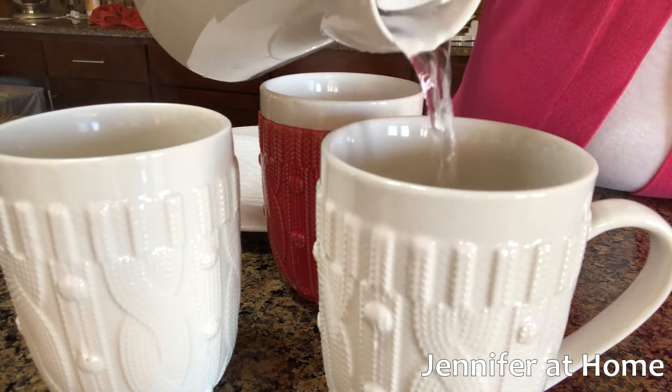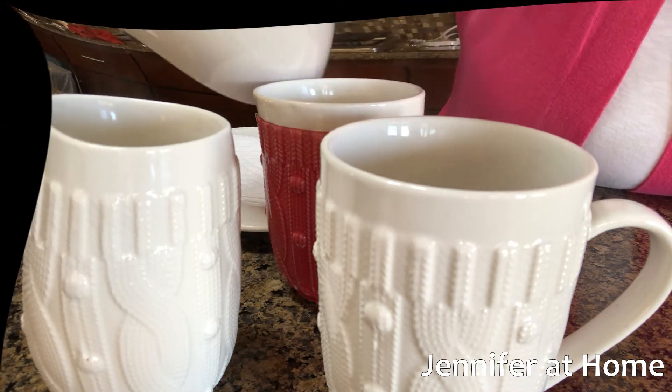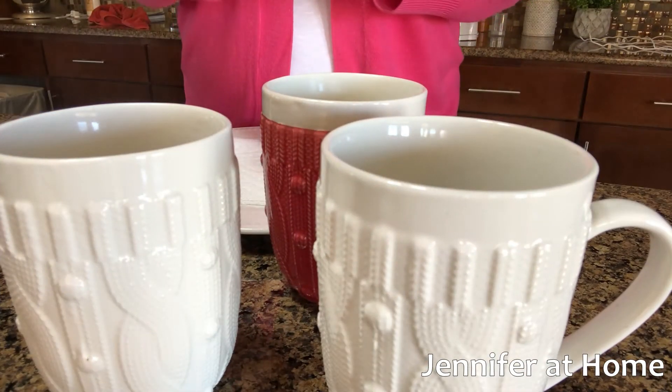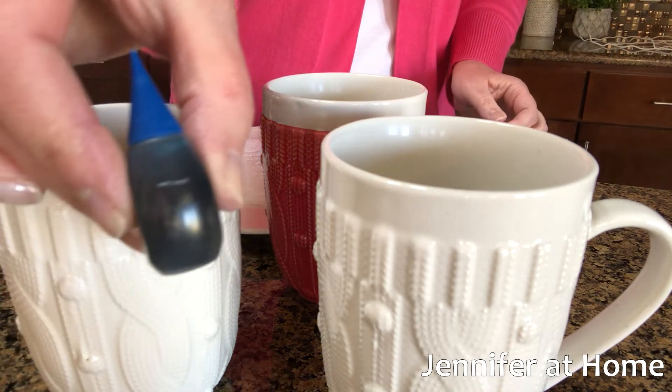The vinegar is what sets the color and keeps it on the egg. Now that we have the vinegar and the boiling water in the cups, we'll go ahead and start adding the coloring — this is the coloring.